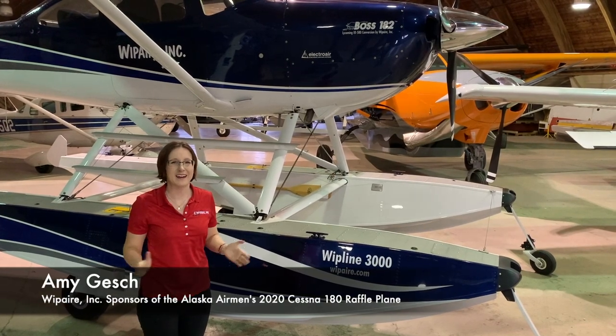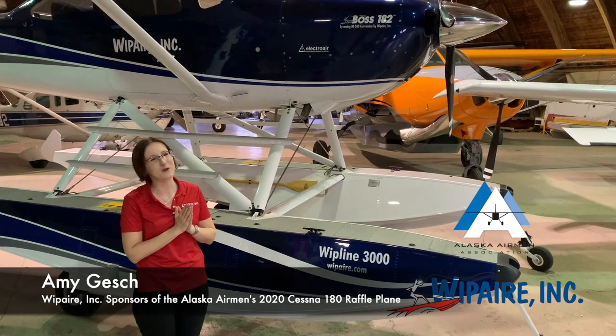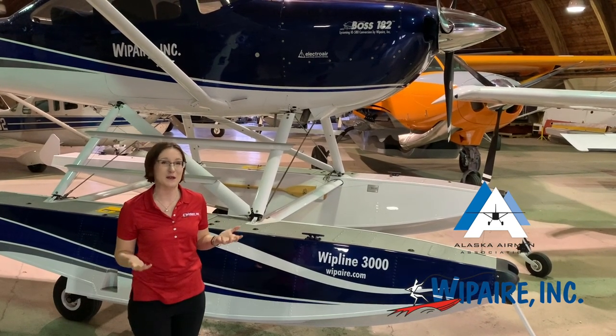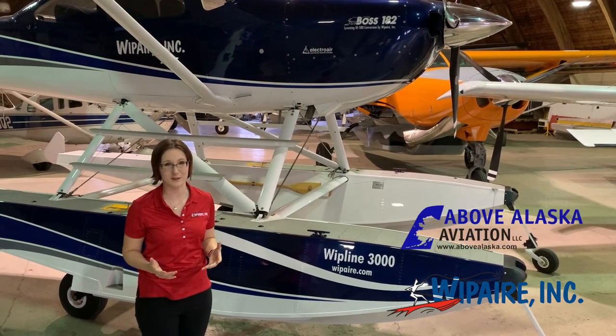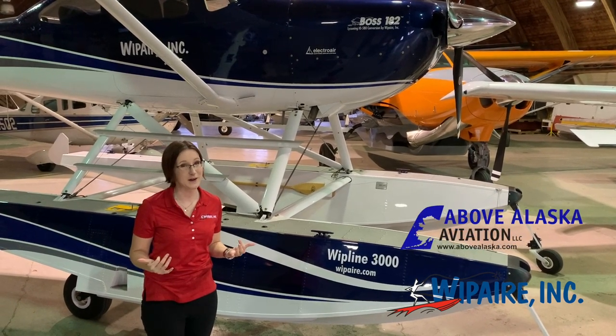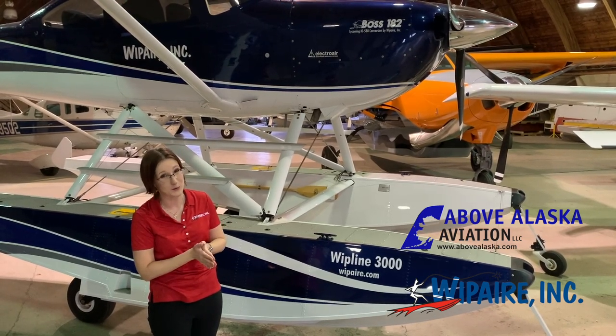Hi everybody, it's Amy from Whip Air. I've got a couple of updates on the 2020 Alaska Airmen's Association raffle plane for you. First of all, really excited about the Airmen's Raffle aircraft this year. It's been great working with Above Alaska. The reason that we're here right now is to talk about the fact that Whip Air is donating a set of Whipline 3,000 straight floats for the airplane.